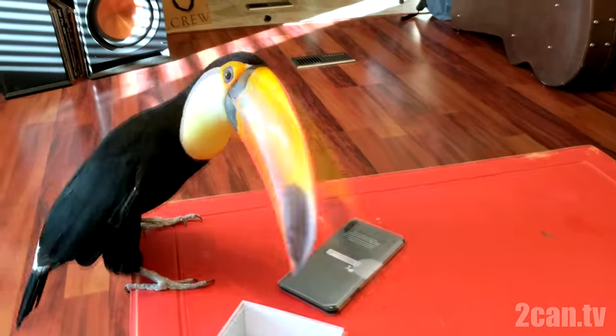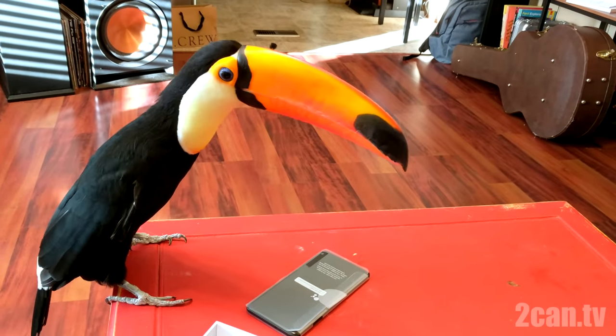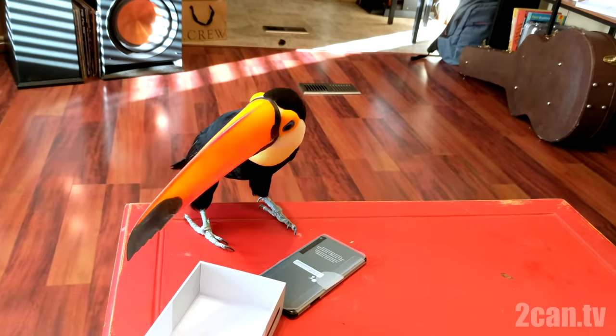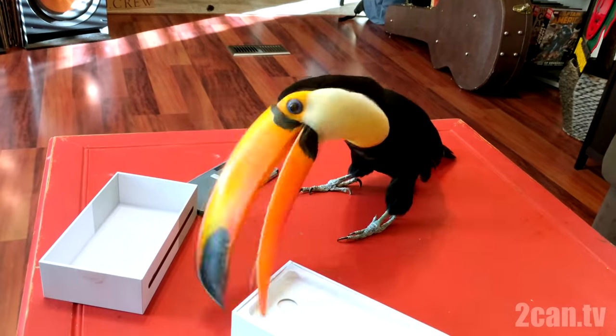I think she's more interested in the plastic though. When I first got her, she was super interested in trying to take the case off my phone all the time. She would try to carry it off and drop it all the time and it was always a huge pain, but she's kind of lost interest lately.